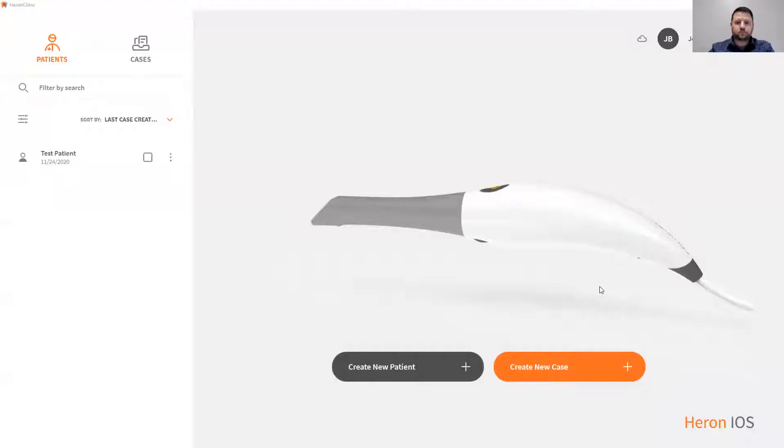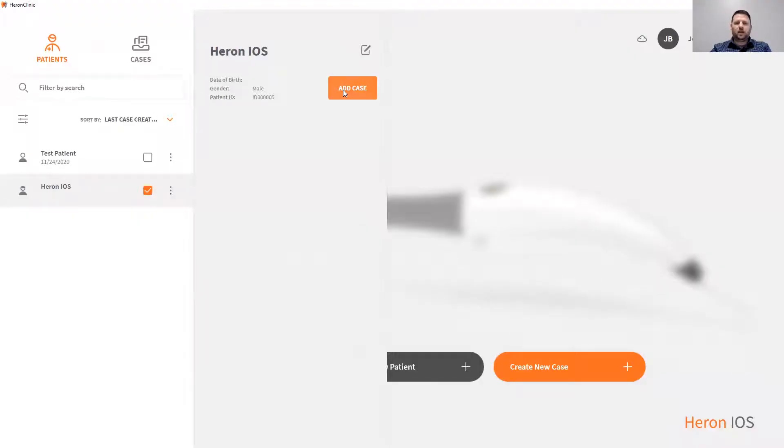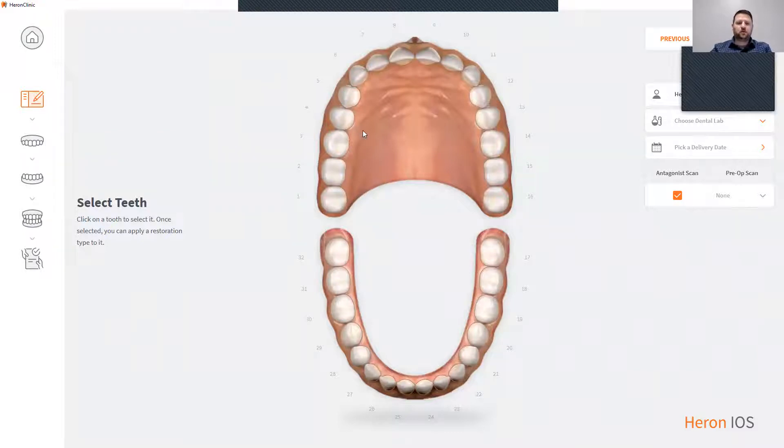I'm now going to demonstrate the Heron IOS software, Heron Clinic. Our software is designed for simplicity. To create a new patient, simply press the create new patient icon. This will now bring you to the patient information. Create new patient, then add a case. This now brings you to our treatment page. To create a treatment, simply press the tooth or teeth that you're going to be working on.